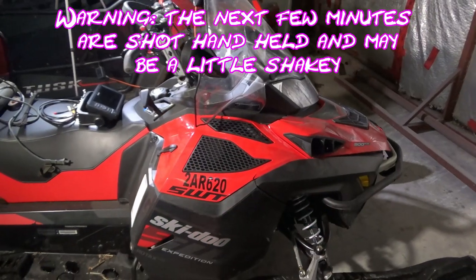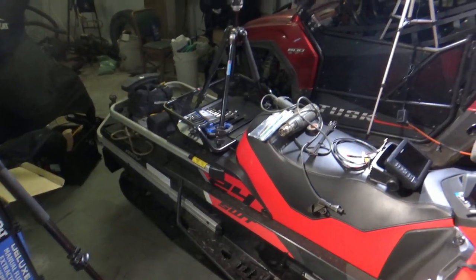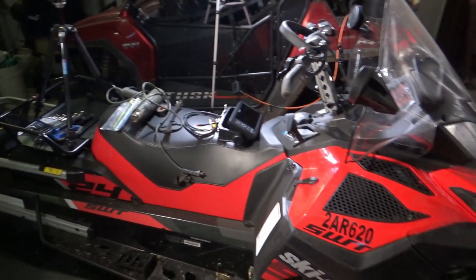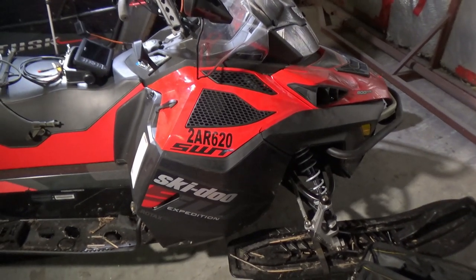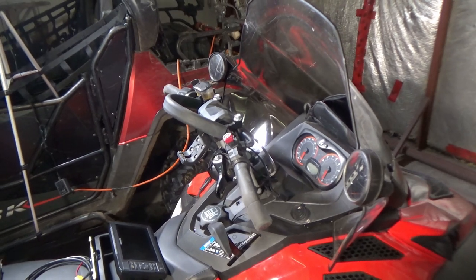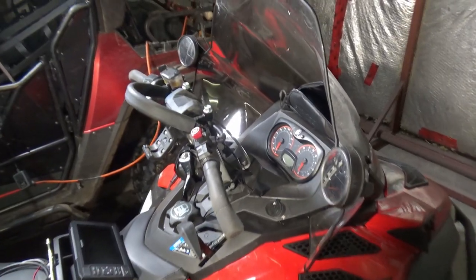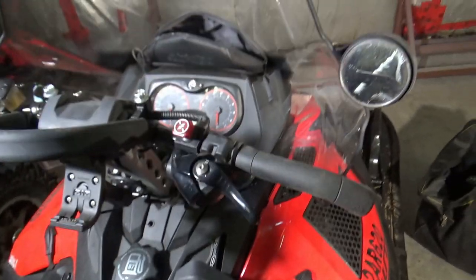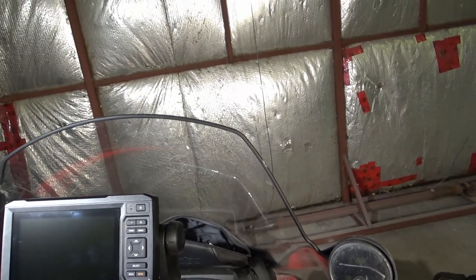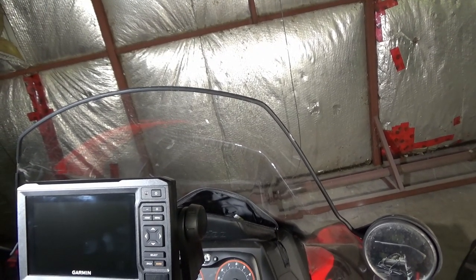Here we are guys, where I keep my snow machine stored. Sorry if the lighting and sound are not the greatest — this building is an echo chamber and it absolutely eats light. This is my 2019 Skidoo Expedition Super Wide Track, 24-inch wide track. Absolutely amazing machine out in the deep snow, does a phenomenal job. We've got the Garmin that we're going to mount, and yes it does look like it sticks up quite obnoxiously, but when you're seated on the machine your head is high enough that you don't have any trouble seeing around the screen.